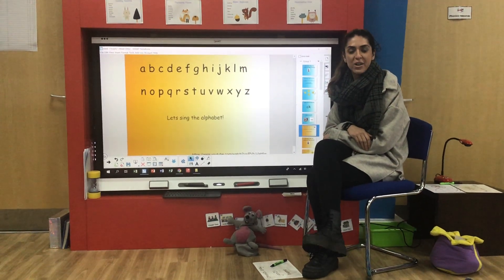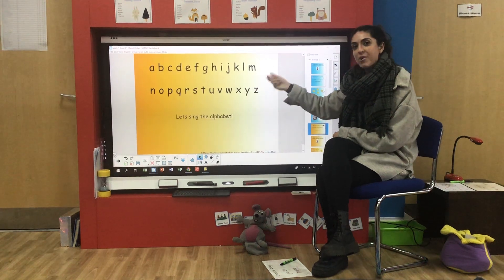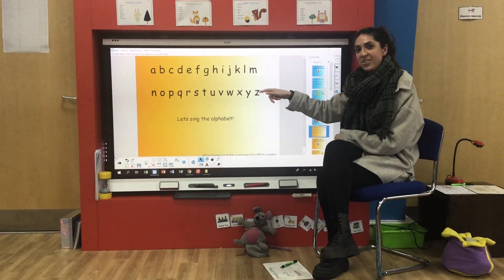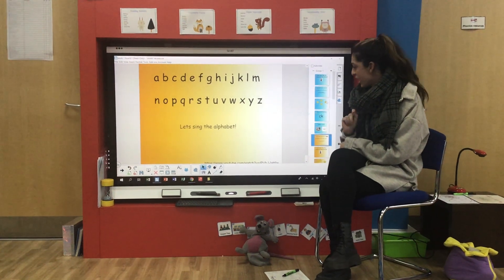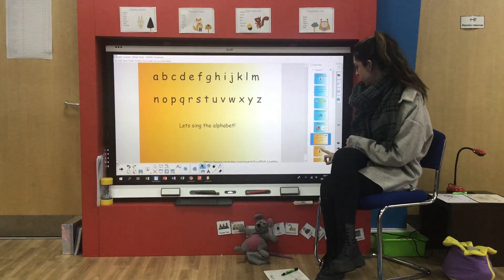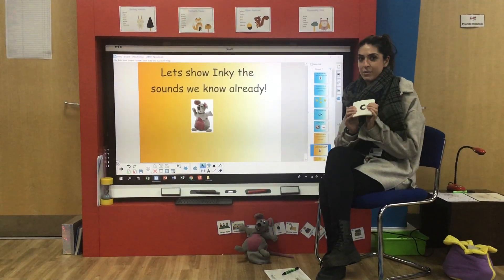Good morning my phonics group and welcome to Tuesday's phonics lesson. Now I've got the alphabet here again and I'm not going to sing it today. If you want to sing along, pause the video and see if you can sing the alphabet song yourself. Now Inky Mouse is here waiting because he loves to see how clever we are and if we can remember all of our sounds that we've learned.